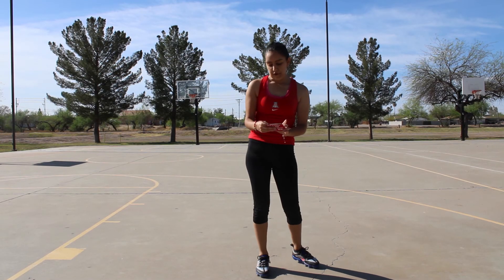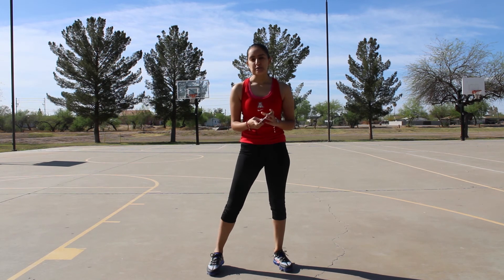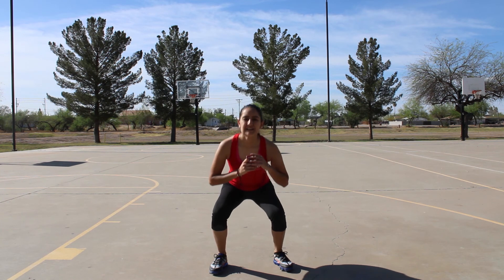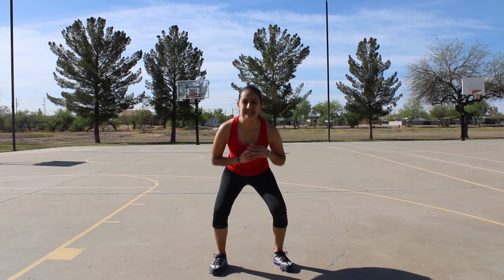Next we're going to do squats. You're going to put both of your feet apart and then you're going to want to go down and pretend you're sitting down. We're going to do ten of them. One, two, three, four, five, six, seven, eight, nine, ten.